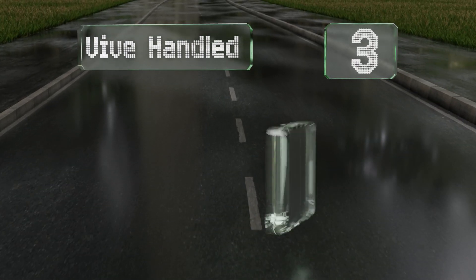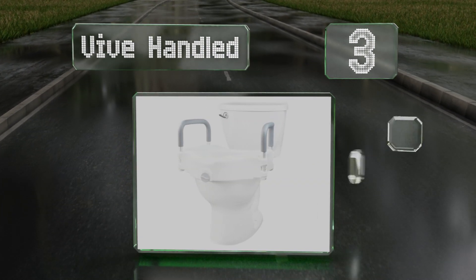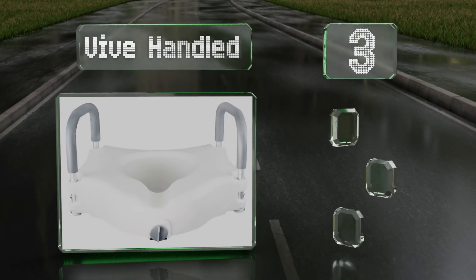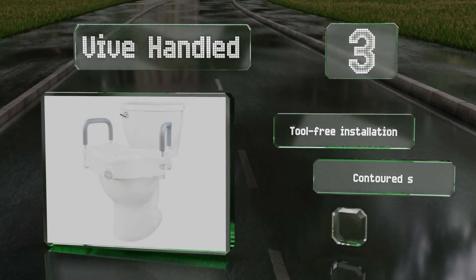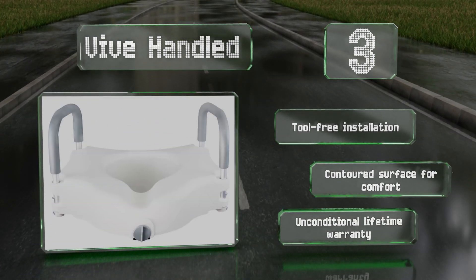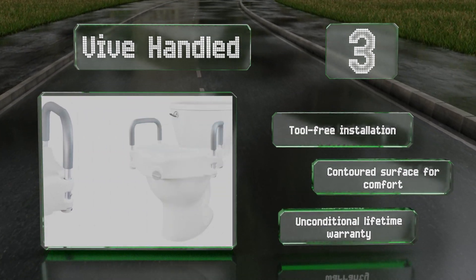Nearing the top of our list at number 3. At 5 inches tall, the Veve Handled is an effective solution that offers a lot of lift. It features a clamping lock mechanism that tightens easily with one hand to hold it securely in place and has a deep front recess for better hygiene. It boasts a tool-free installation, a contoured surface for comfort, and an unconditional lifetime warranty.